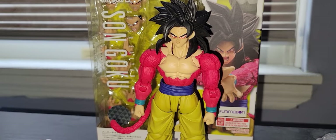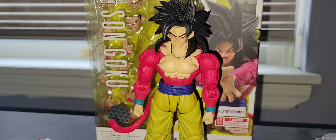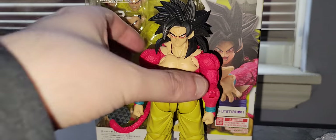What's up everyone, Fitzsola's Reviews here with a review of the S.H.Figuarts Super Saiyan 4 Goku. Yeah, I haven't been uploading in a while — I just haven't really felt like it. Let's go over the box.